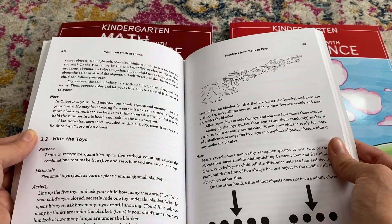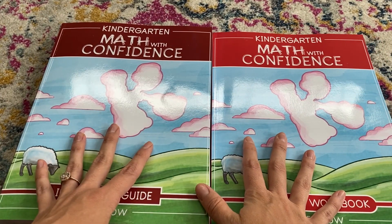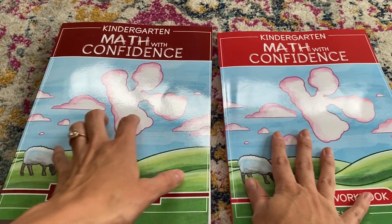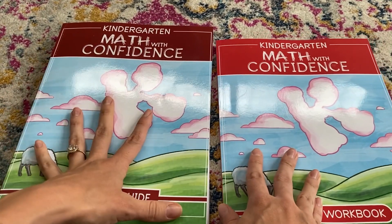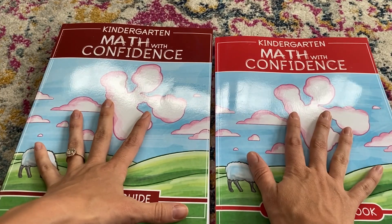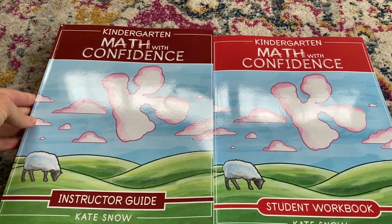We had a really good experience using that curriculum, so when I found out she came out with this new program for kindergartners in May, I was so excited. Here is a quick flip through — this is the teacher book and this is the student book, and I'm going to flip through the teacher book first.